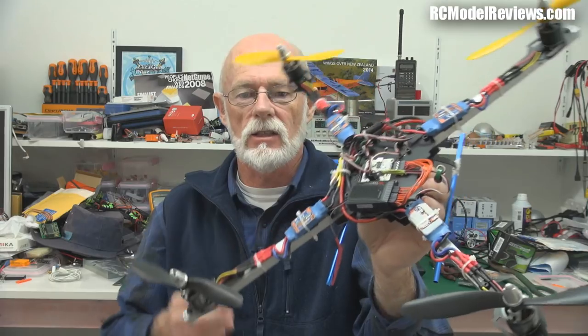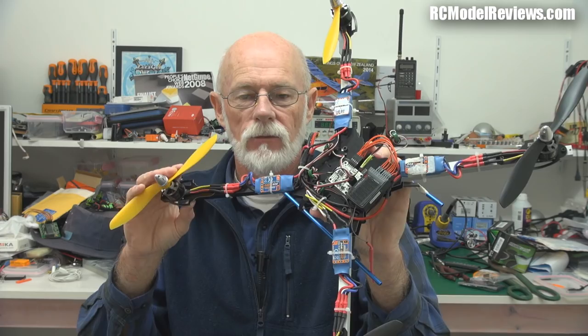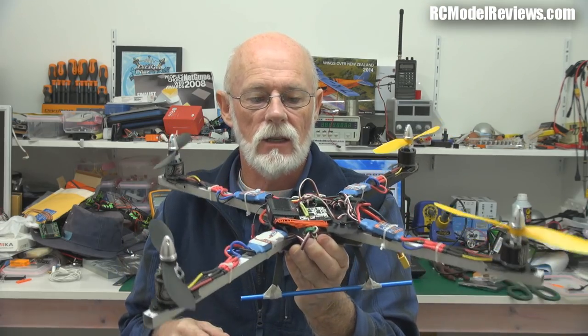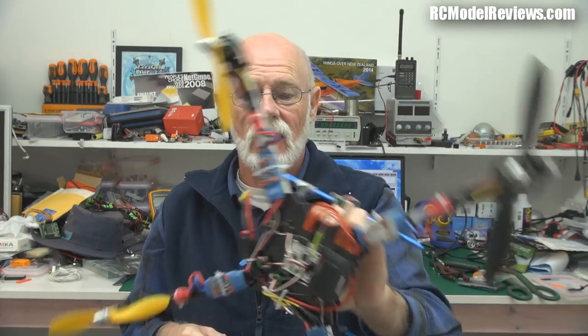Total time — next to nothing to set that up. When Gordon comes — this is his quad — because he's mode 2 and I don't fly mode 2, we'll get him to have a quick fly. I'm pretty sure this will fly straight out of the box, because I've changed none of the tuning at all — just turned off the motor arm facility and centered up the sub-trims on the transmitter. That's why I like the Naze32 — simple, piece of cake.